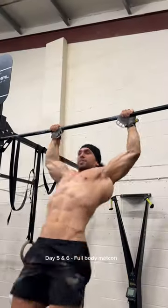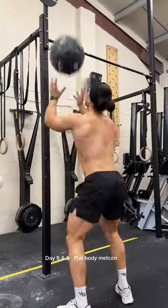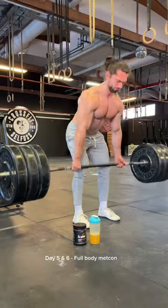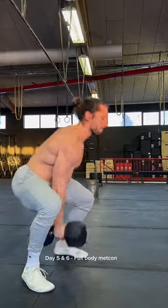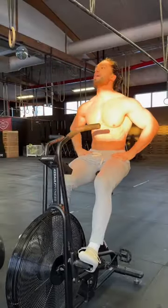Then on day 5 and 6 we're having fun with full body workouts inspired by CrossFit and bodybuilding. These workouts will mainly be done in a Metcon circuit style fashion. I absolutely love these — they're really good fun and a great challenge. And on Sunday I rest. Give it a go, let me know how you find it.